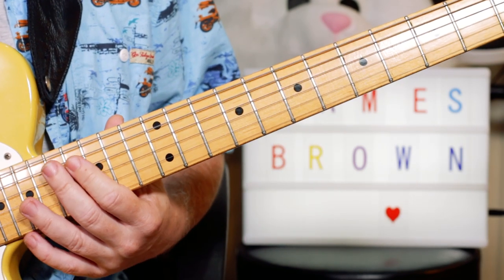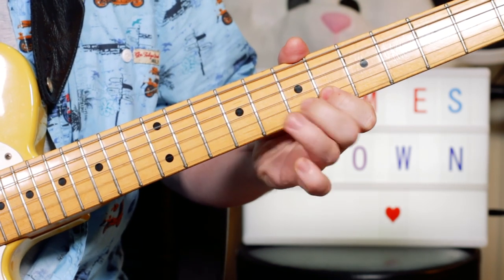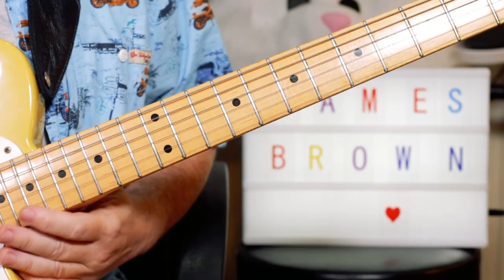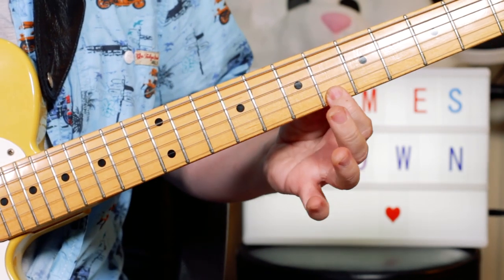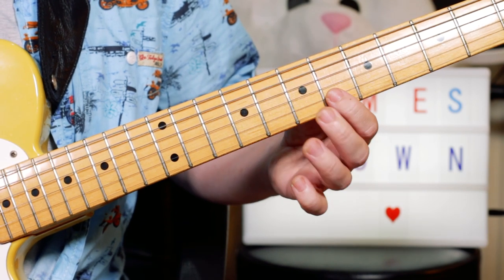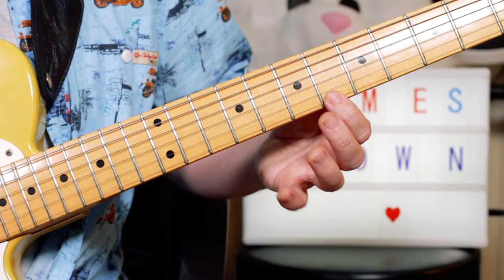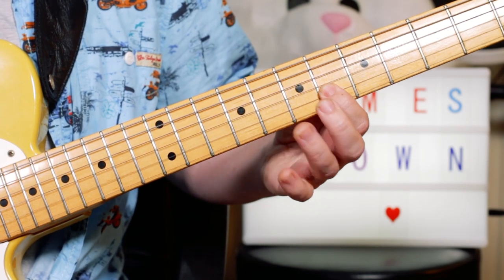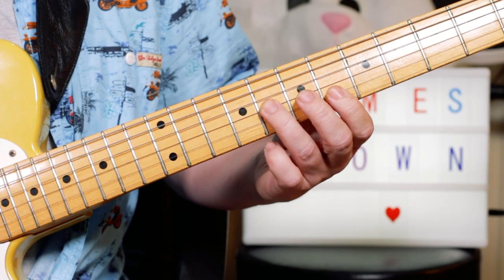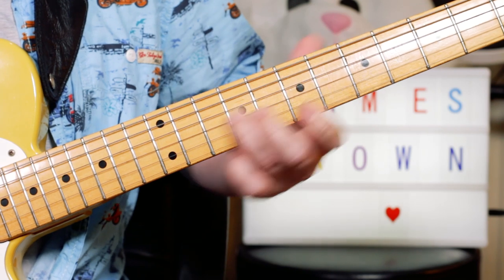And then I play this nice run-down over the E-flat minor scale. What I'm playing there is B-flat to start with, then A-flat, G-flat, F — it's a kind of four-note pattern that keeps going down the scale. So 6, 9, 7, 6, then 9, 7, 6, 8 — so A-flat, G-flat, F, E-flat.